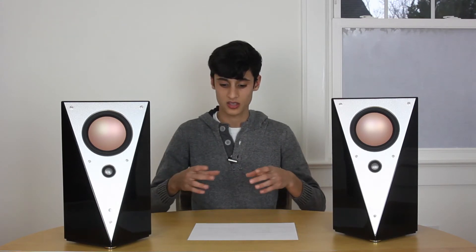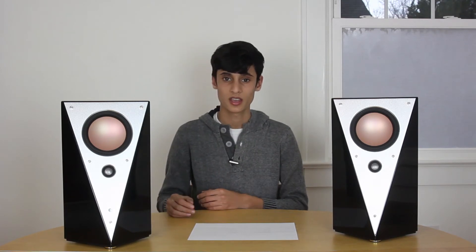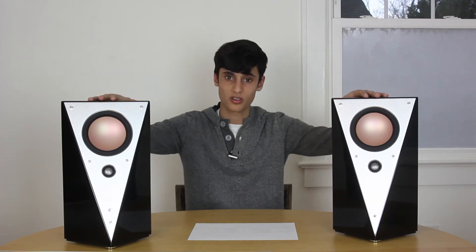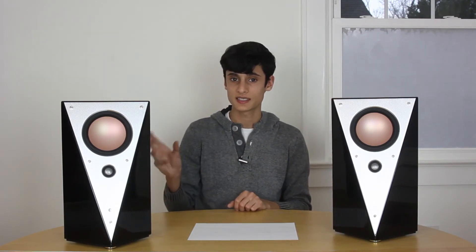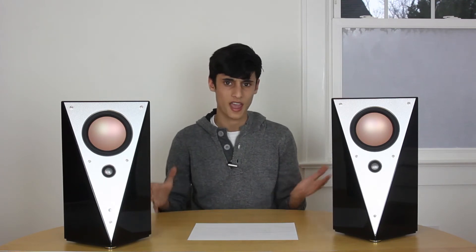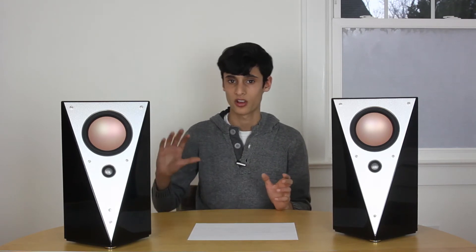An active crossover means that the crossover is all done before the actual channels of amplification, and there'd be individual channels of amplification for each driver. So in these two speakers there are four channels of amplification. Each side is 70 watts, which is more than enough for the average listener.